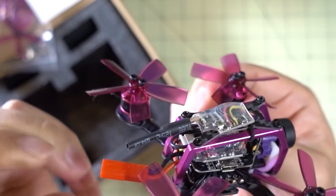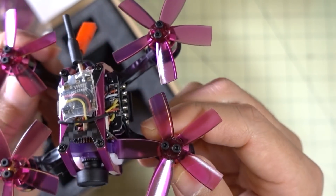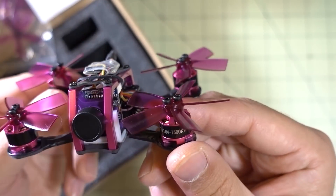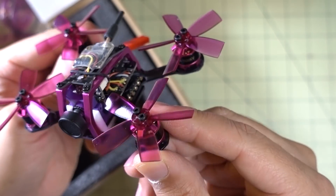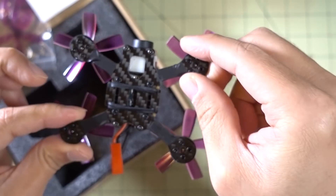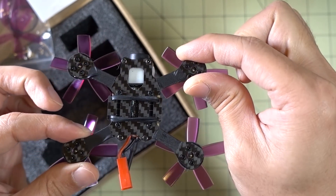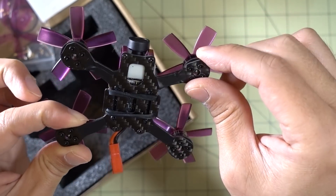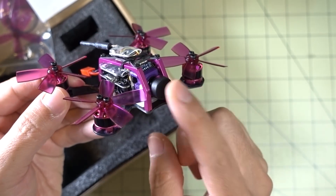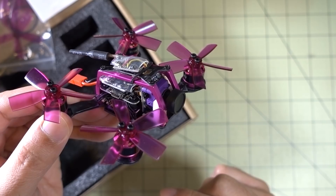Got a receiver — I think this is a FrSky receiver — a JST connector in the back, and these look like 1.9-inch props, though 2-inch props will probably be okay. And we got the 1104 7500 KV motors, no surprise there. Nice little pink color. The video transmitter is just stuck on top here with a rubber band, kind of loose. This frame will probably break an arm if you fly over concrete, but I'll review it anyway and see how it flies. I'm pretty sure it's going to fly pretty similarly to the Aurora 90, and I'm going to try to mod this to adjust the camera angle.